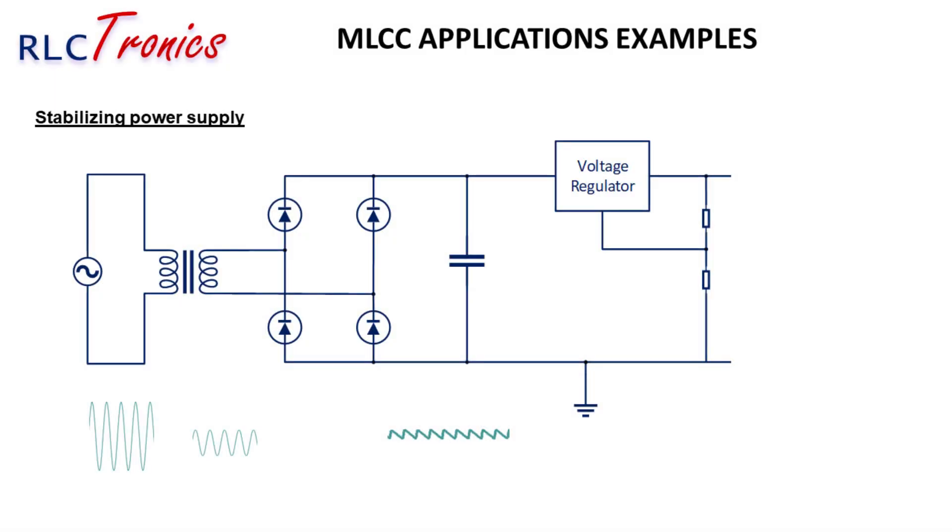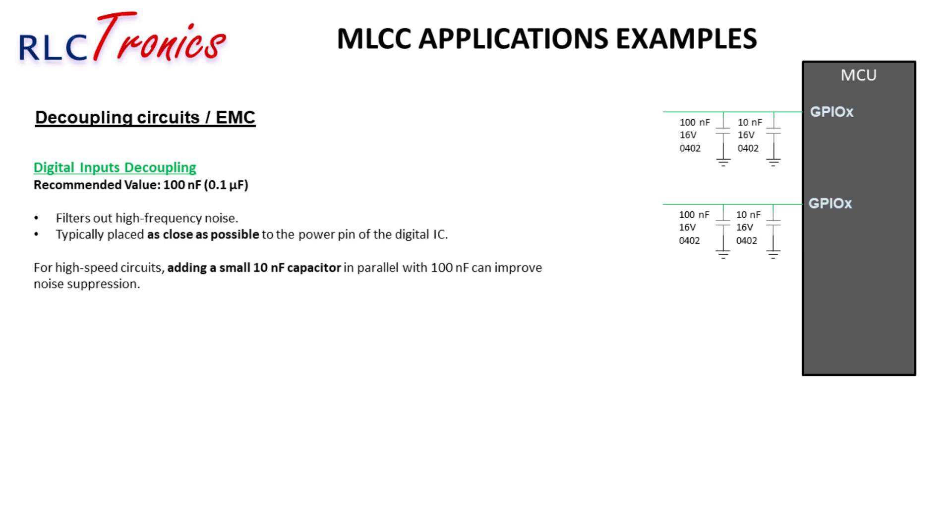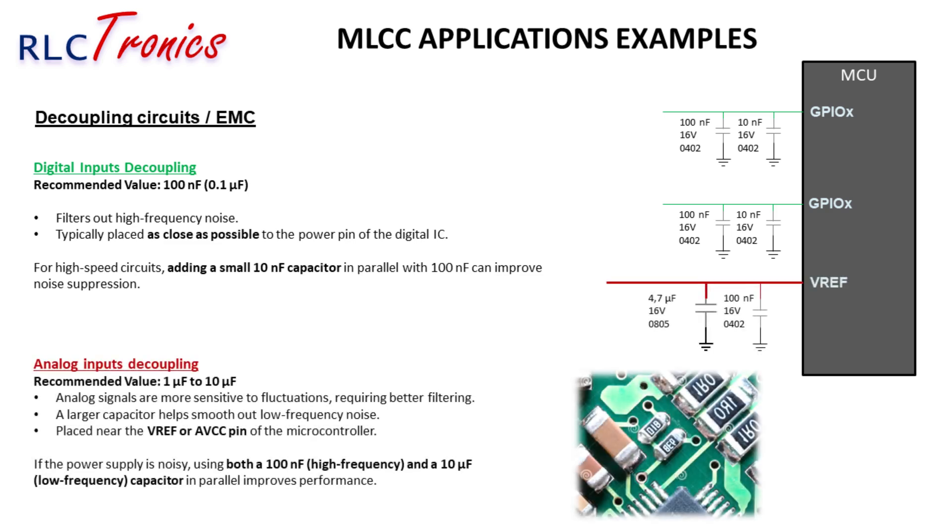In power supply circuits, voltage fluctuations can cause instability, leading to poor performance of electronic devices. Thanks to their low ESR and high-frequency response, MLCCs are perfect for filtering noise and improving power efficiency, making them essential in DC-DC converters, power adapters, and battery-powered devices. High-speed digital circuits generate electromagnetic interference (EMI), which can disrupt sensitive components. MLCCs act as decoupling capacitors placed near power supply pins of microcontrollers and ICs to absorb high-frequency noise before it spreads, preventing signal corruption and ensuring stable operation in communication systems, industrial controllers, and consumer electronics.